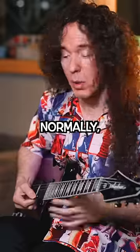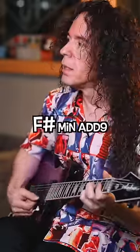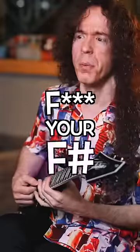The chord's F-sharp. Normally when you play an F-sharp arpeggio, you'd resolve into an F-sharp root. But you've got an interesting note that you're landing on. Kind of rebellious — like baby jazz. F*** you, F-sharp. I'm playing F.